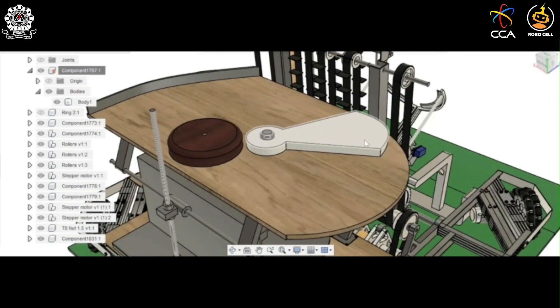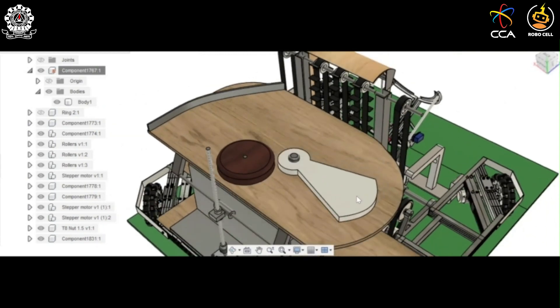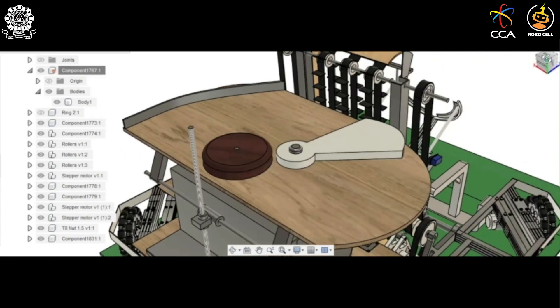The shooting platform has an arm used to push rings that arrive on the platform. This arm is controlled by a motor which moves it and pushes a ring, bringing it into contact with a roller. The roller then drags the ring along with itself and projects it at high speed, and in this way the ring is shot out.